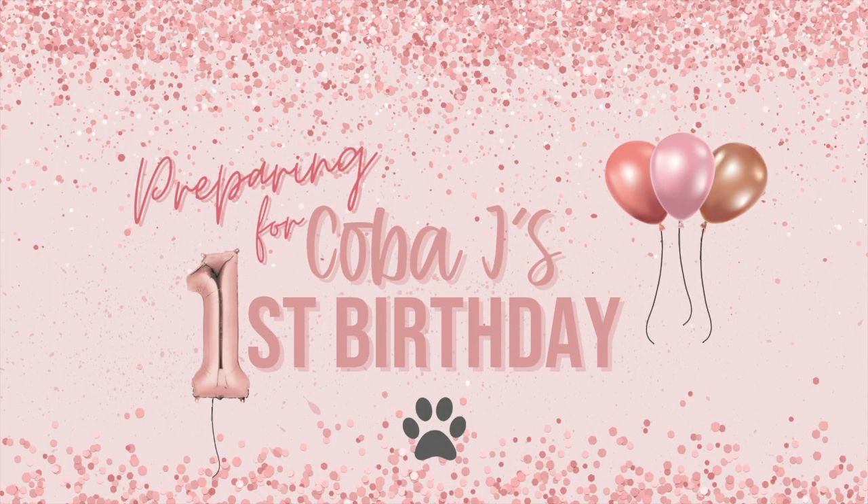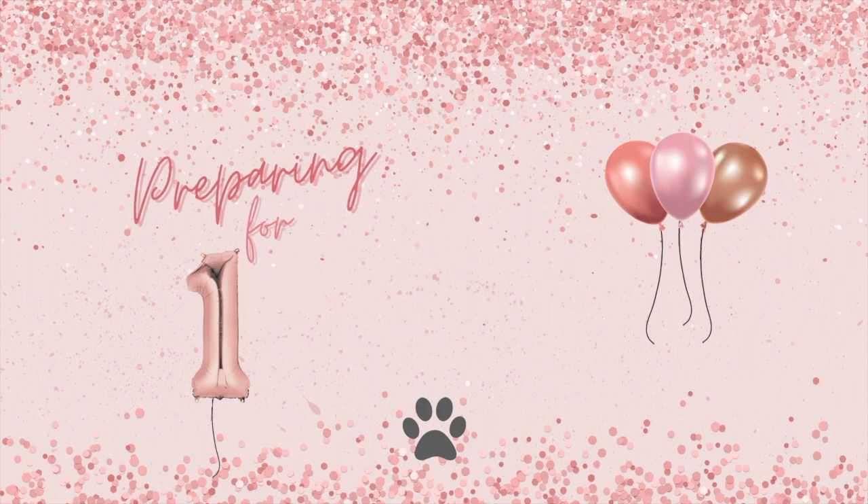What's up guys, I can't believe that we are already doing this. Today we are going to be preparing for Kobe J's first birthday. This year has just completely flown by and I can't believe that my baby is going to be one. We decided that we are doing her birthday photo shoot before her actual birthday.